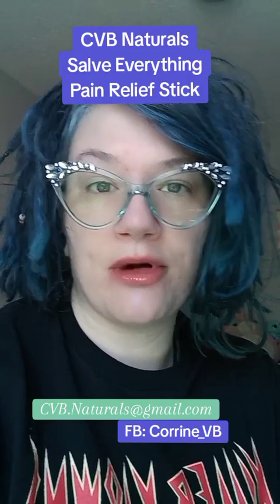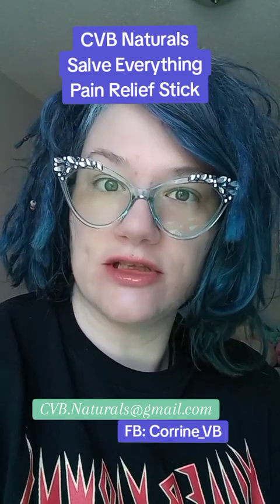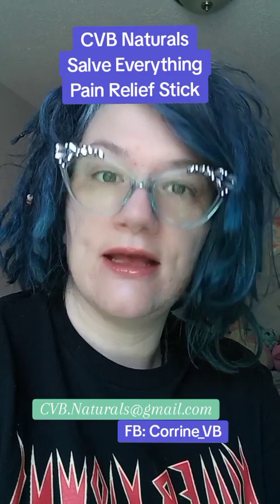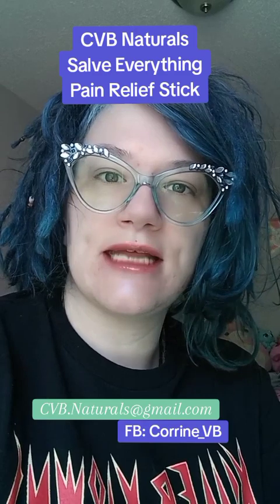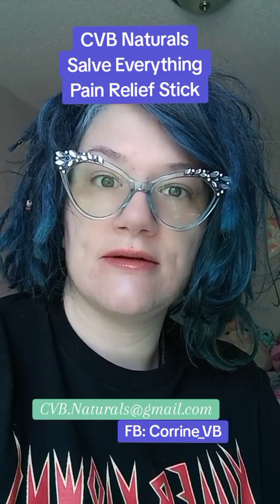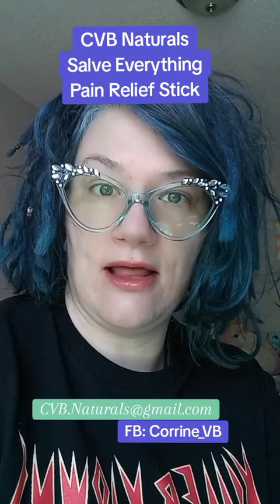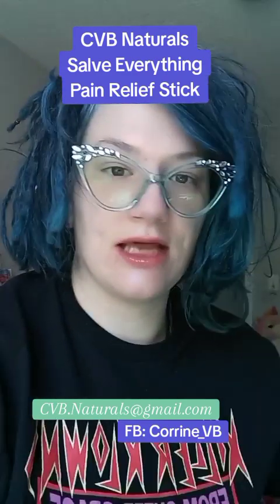Hi, happy Saturday. I have a new product that I'm going to go over with you from CVB Naturals, which is new on the block. It is a pain-relieving salve that is in the form of a stick — very, very easy to use, and you can just take it with you on the go. To get the most from the stick and to be rubbed into your skin, it's highly suggested to use a glove. I'm going to go ahead and show you what I got from CVB Naturals.